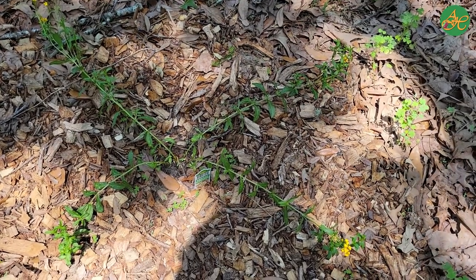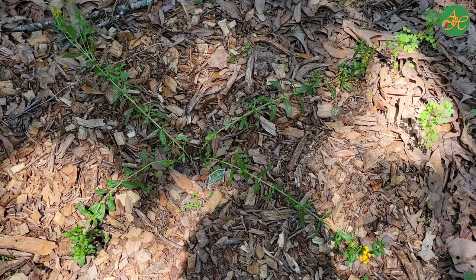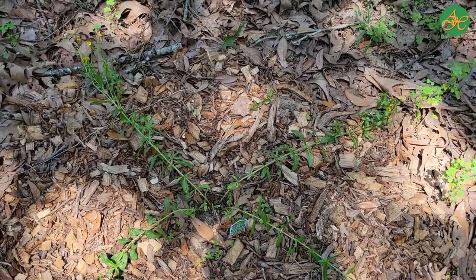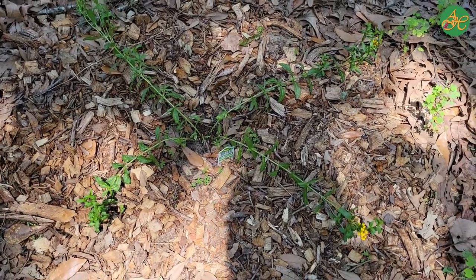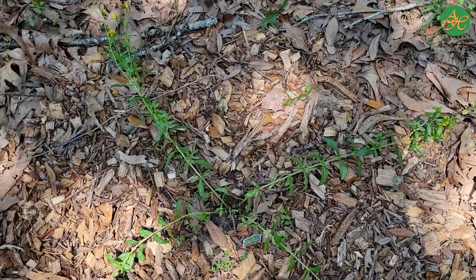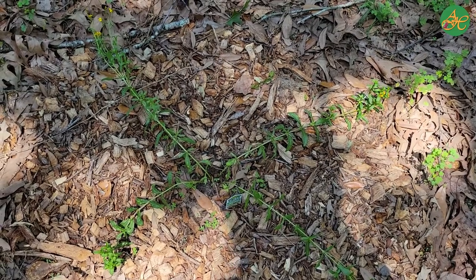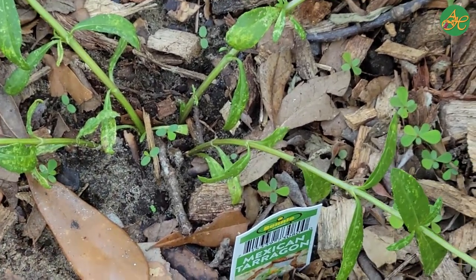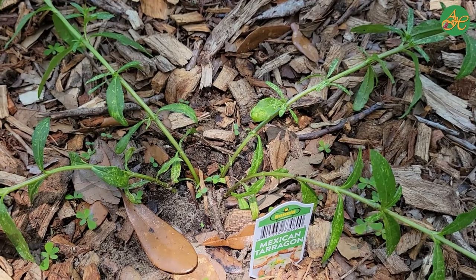Now we are right here on top of the Mexican tarragon. Take a moment and really look at the whole plant and notice every little detail you can. I'll try to move around a little bit so that you can get a better idea. It was standing up a few days ago but now it's laying over. Let's zoom in some more down to that stem. Now let's take a few minutes to just concentrate on the stem and what the stem looks like.